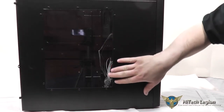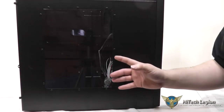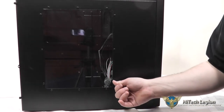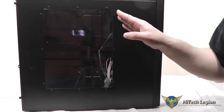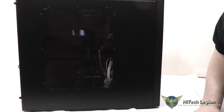On the side of the case, we have a nice clear side window. Rosewill did have protective film on this to keep it from getting scratched during shipping. It's riveted in with some rivets, which actually adds a little bit of detailing — it kind of looks cool on the side panel. These are attached with simple thumb screws, so you can pop them off easily.